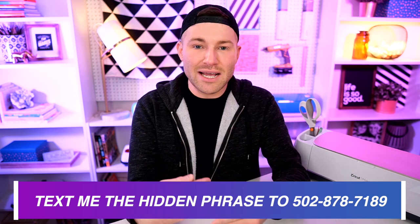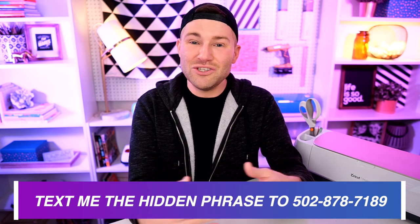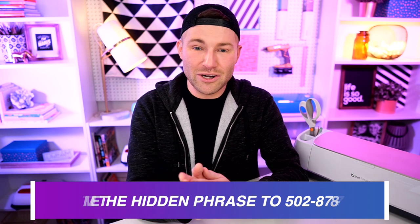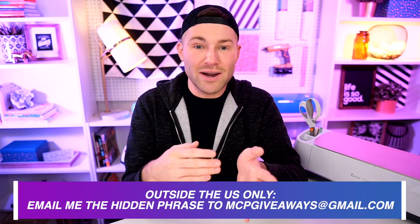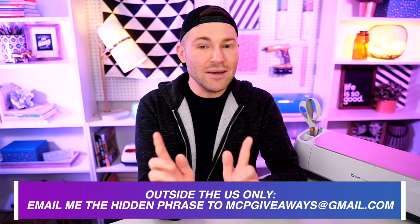If you're not already a member of my texting community, you'll have to follow a couple of prompts just to get registered. But once you do that, you'll be good and registered. If you are not in the United States, I have not forgotten about you. I know that some people have had issues if you're outside of the U.S. joining my texting community, so you can send in your hidden phrase to mcpgiveaways@gmail.com — but only if you are outside of the United States.